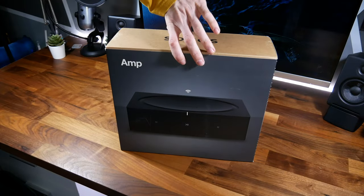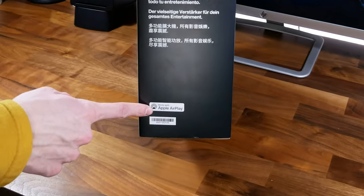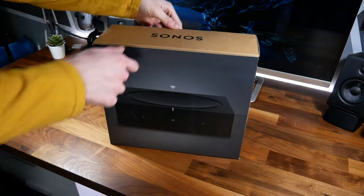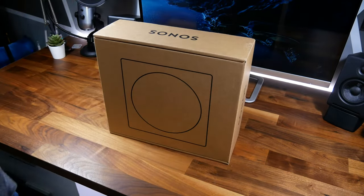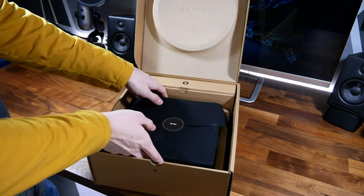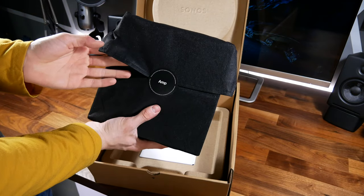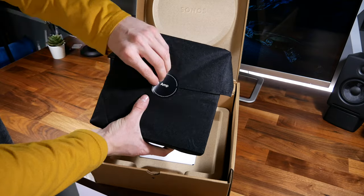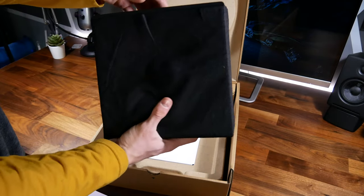As far as the outside of the box goes, it is pretty minimalistic. It mentions that it's got Apple AirPlay, but it is an overall simplistic box — and inside it's pretty simplistic as well. Opening it up, inside you'll see you've got your amplifier in a nice microfiber sleeve to prevent it from getting any scratches or fingerprints while in transport.